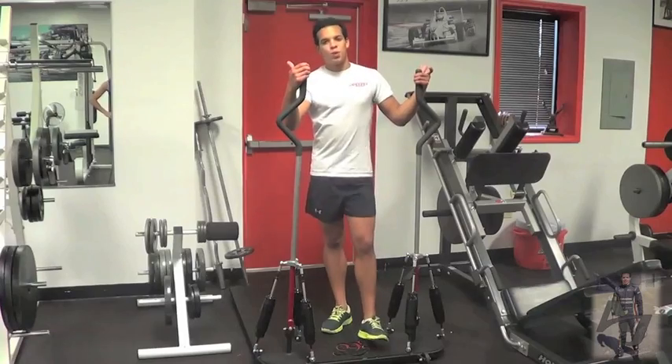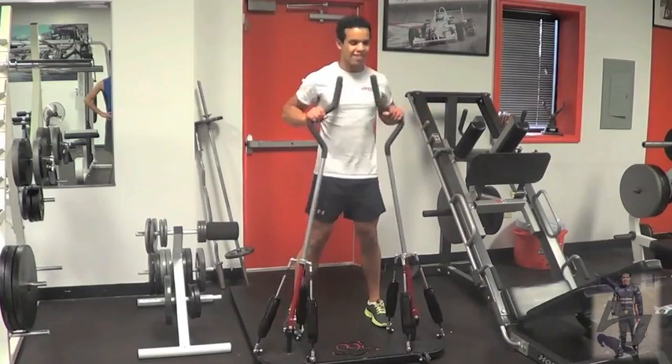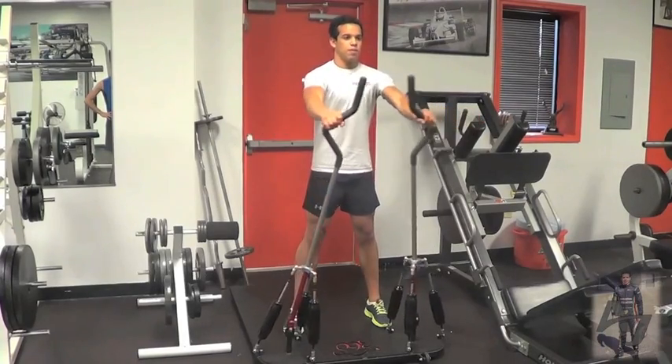Obviously the first thing we do when we start training is we stretch and warm up to prevent injuries. After taking a few stretches with the trainers, we usually come with this because we just use the resistance to warm up all our muscles. We usually do a lot of upper body stuff, so it's pretty good.